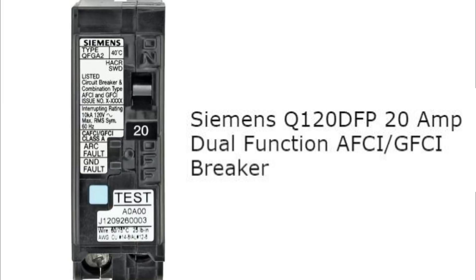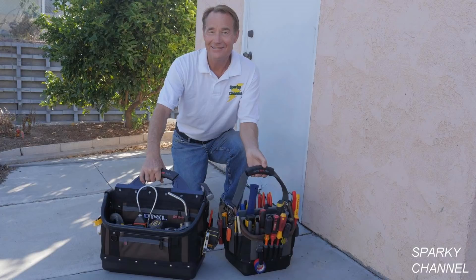In conclusion, I don't see any problem at all with using a dual function AFCI/GFCI circuit breaker at the panel for replacing a circuit of old two-prong non-grounded receptacles. The dual function breakers do cost a little more and they may trip a little more often, but other than that there shouldn't be any problem. Thanks, I hope this video was helpful.